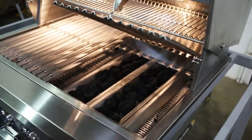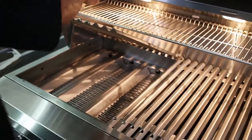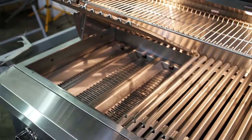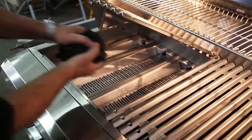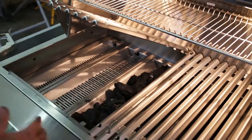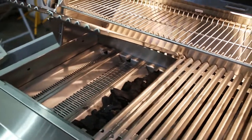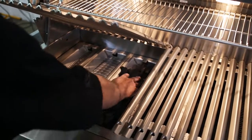If I were to do lump coal, I would simply come over here and throw in my lump coal, which ignites faster, burns hotter, doesn't smell, and has no chemicals in it whatsoever. And if I run out of fuel and want to add more while I'm barbecuing, I can always add more fuel without messing up the taste of what I'm doing. So I keep that fairly low.